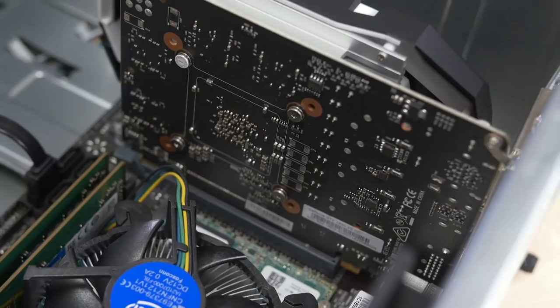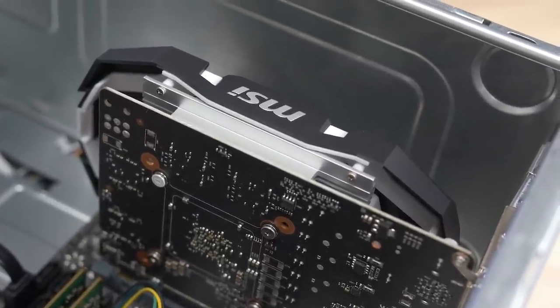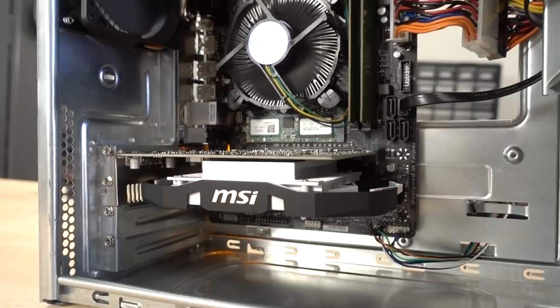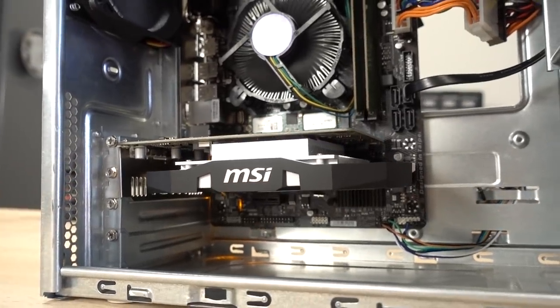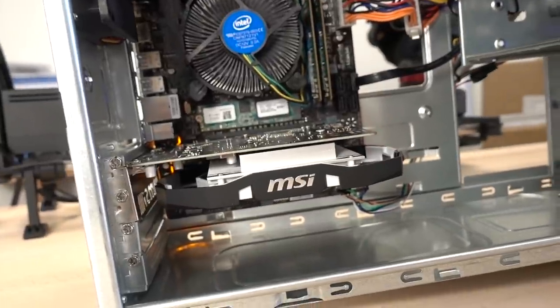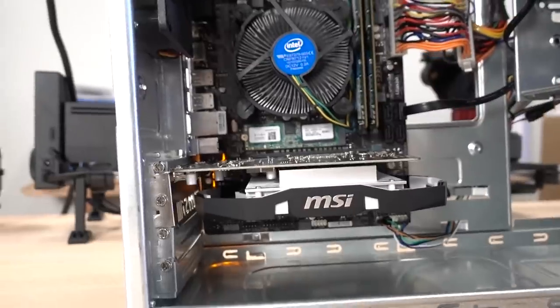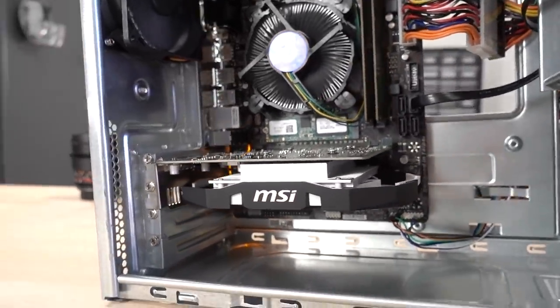And then we've got our graphics card — GTX 1050 from MSI. This is not a Ti. I did overclock this guy: we put a 100 MHz offset on the core clock and a 300 MHz offset on the memory clock. I believe we were boosting on the core clock up to about 1,784 MHz, and our memory clock speed was just over 1,900 MHz.